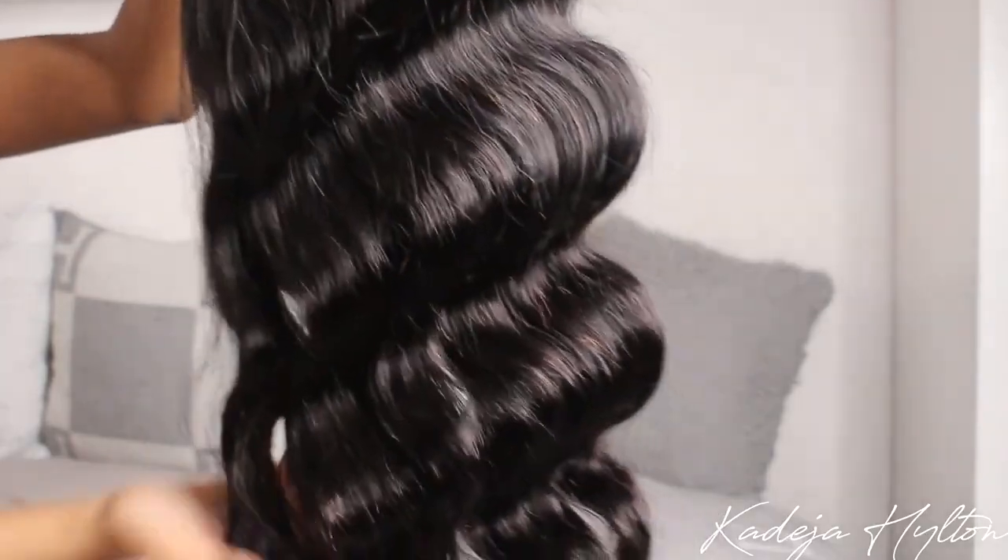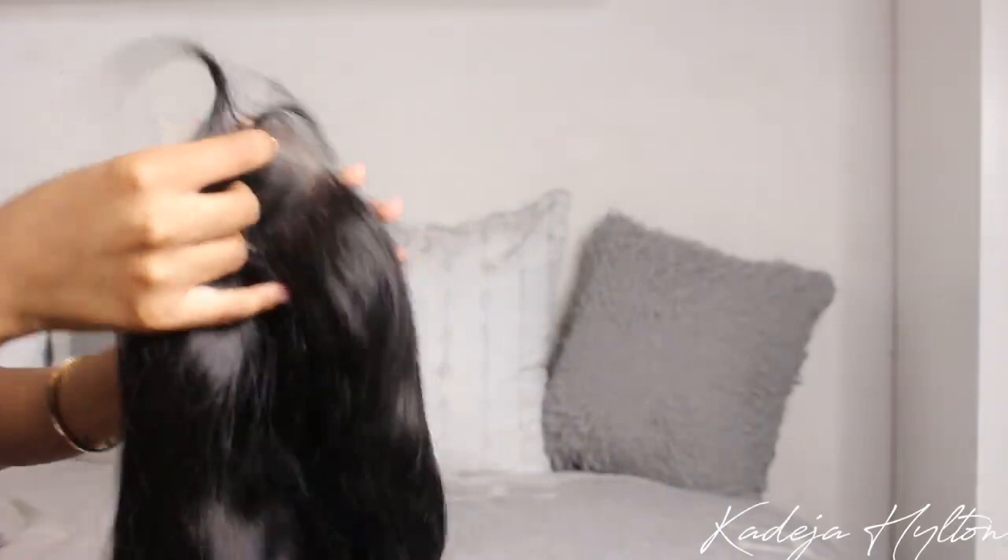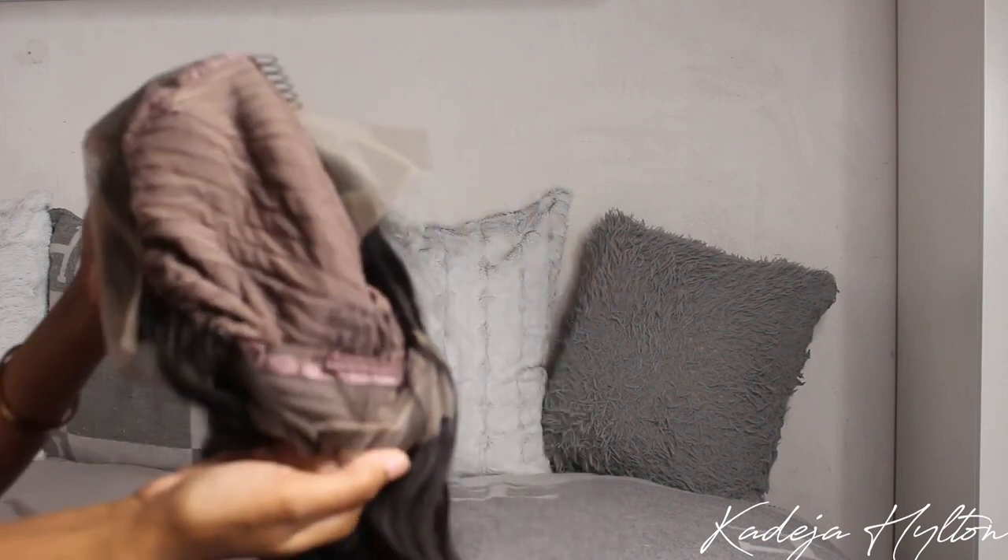Right out the bag this was super soft. I loved this hair texture — it felt really nice and bouncy right out of the packaging. The wig construction has four combs with some lace in the back, just in case you want to wear it in a ponytail.